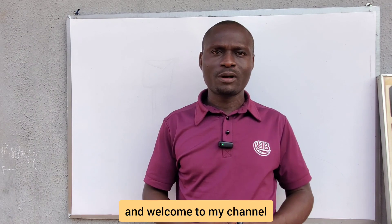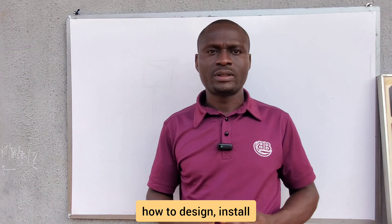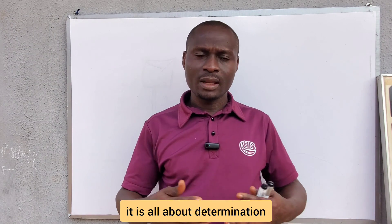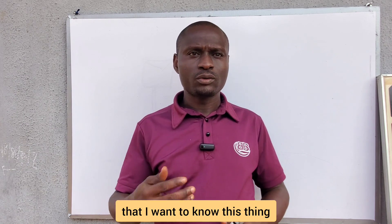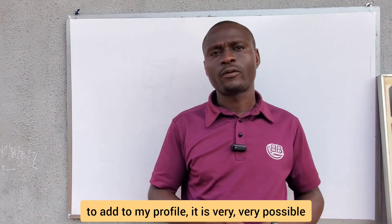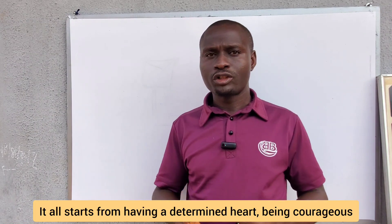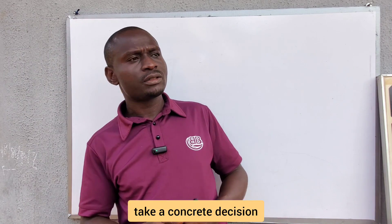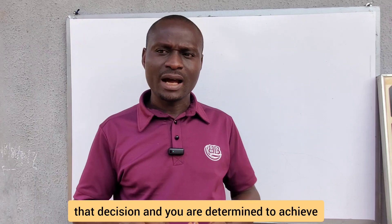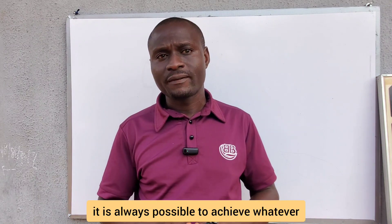Hello viewers, greetings and welcome to my channel. Here I teach people how to design, install, and maintain solar power systems. It is all about determination — once you are determined that this is the skill you want to learn in 2024 to add to your profile, it is very possible. It all starts from having a determined heart, being courageous and bold enough to take a concrete decision.